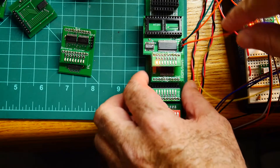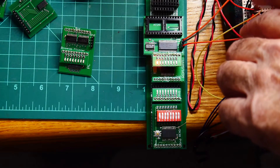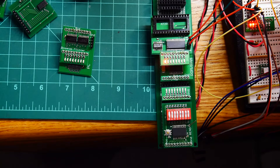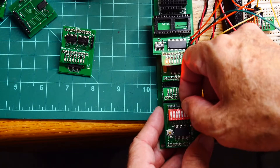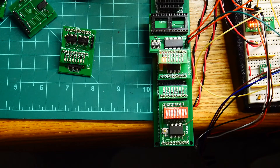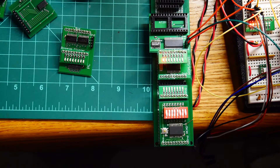We should be able to do some clever things here. Let's take the write line and toggle that. Let's put in some random value and clock that into RAM. Now supposedly that value is in RAM at address 128. Then I should be able to take the read line, tie it low, and that should assert the bus.